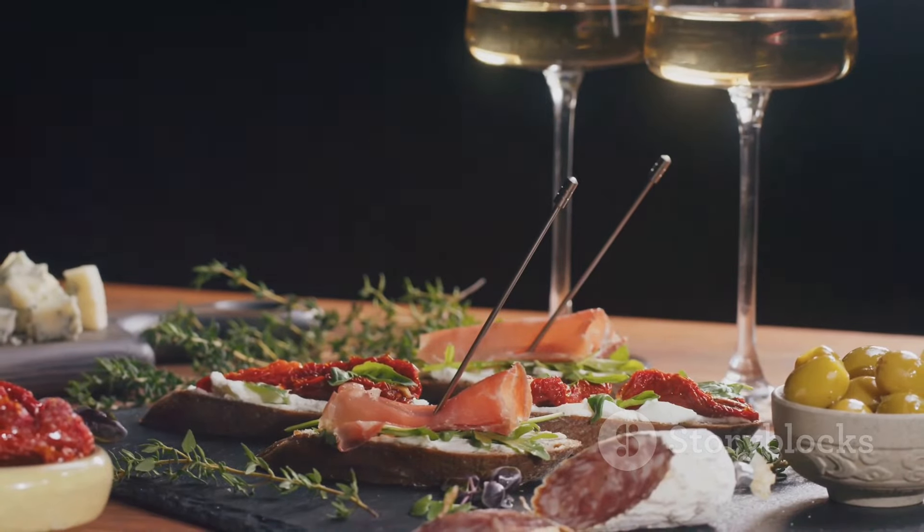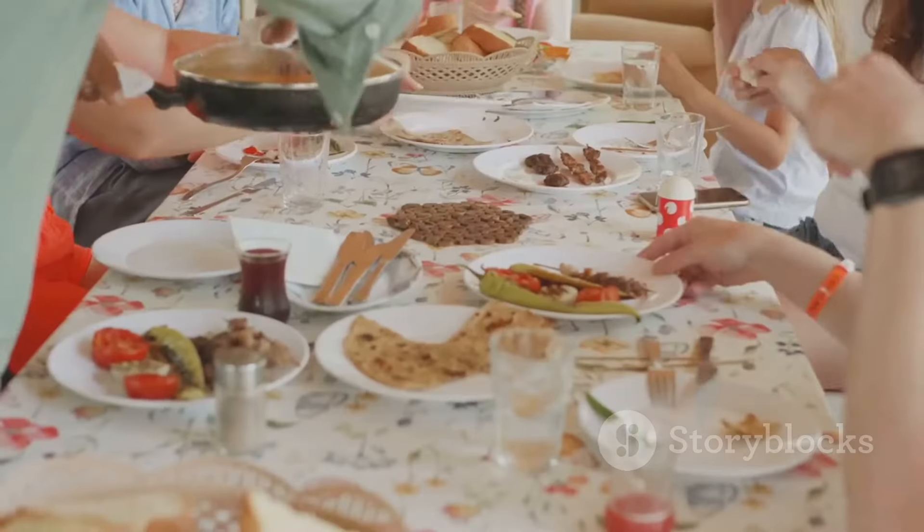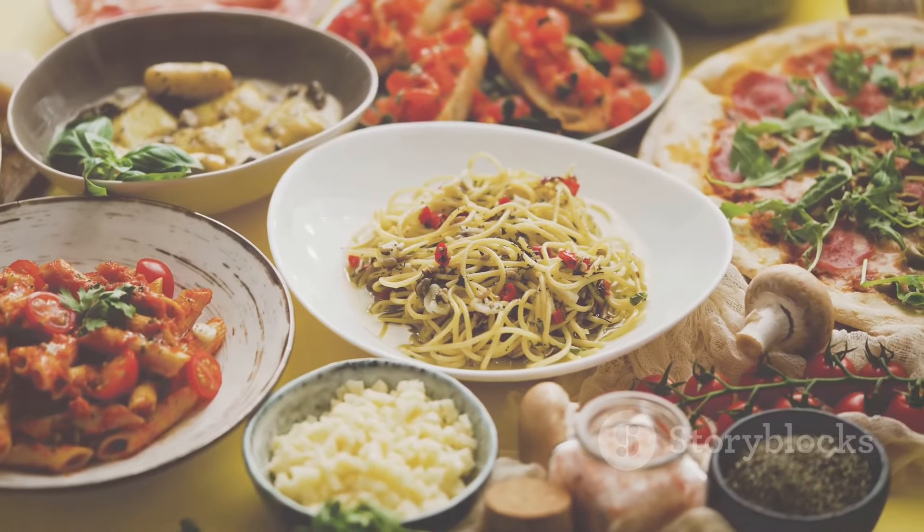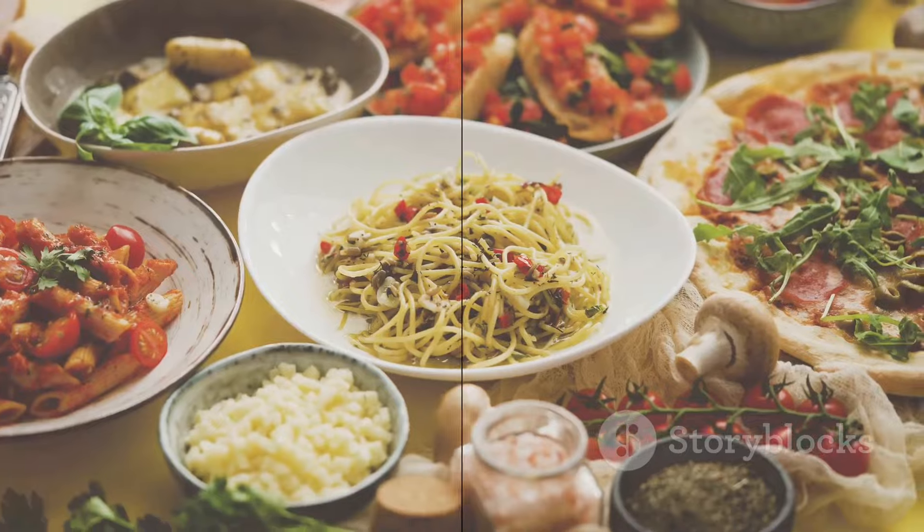Enjoy the symphony of textures and tastes with each delightful bite, and share the joy of this timeless dish with friends and family. Here's to savoring the simple yet elegant pleasures of Italian cuisine.